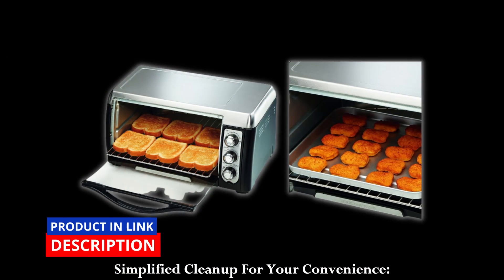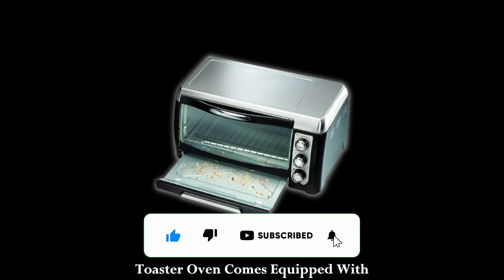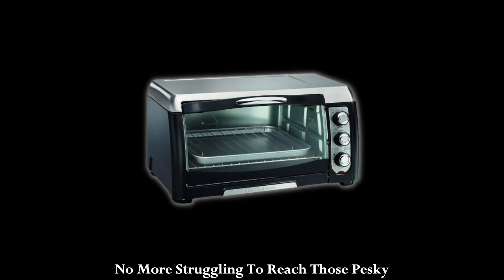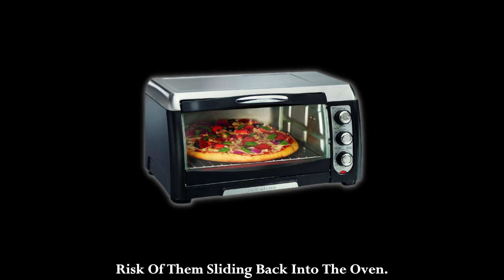Simplified cleanup for your convenience. We know that after a delightful meal, the last thing you want to do is deal with messy cleanup. That's why the Hamilton Beach Toaster Oven comes equipped with a front-removable crumb tray. No more struggling to reach those pesky crumbs at the bottom. This clever feature ensures easy removal of crumbs without the risk of them sliding back into the oven.